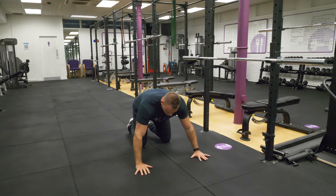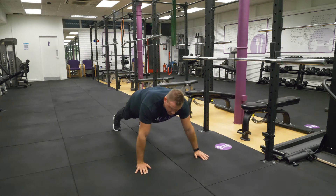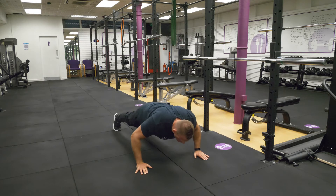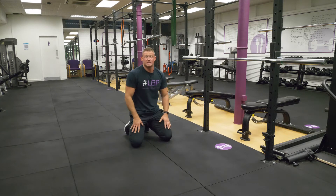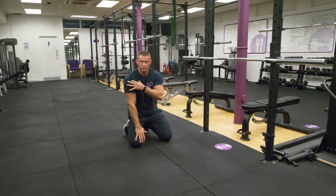If you can hold yourself up into a plank position, keeping your back nice and straight, then 99% of people will be able to do a full press-up. Hold yourself there and just go for a small movement to begin with. This is going to strengthen your wrists, your elbows, your shoulders.